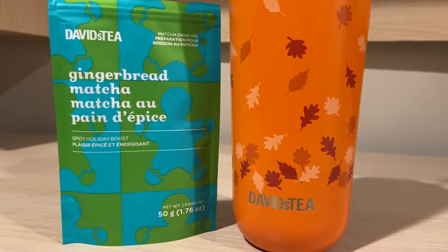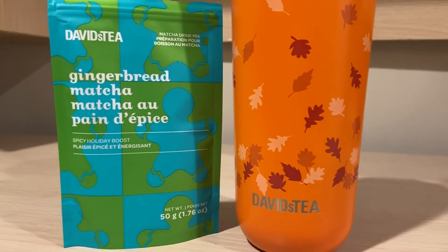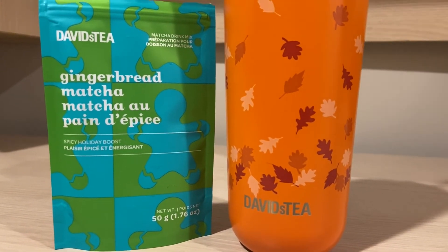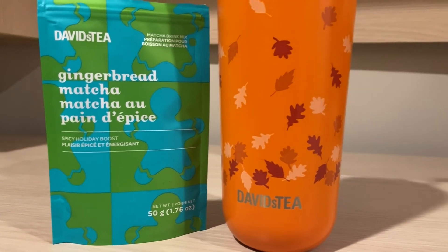There is a slight bakery note and you do smell the matcha as well. This is one of David's Tea's original holiday matchas. Back in the day they came out with a lot of good matcha blends, but I find that nowadays they're just loaded in sugar and you don't really enjoy the taste as much.